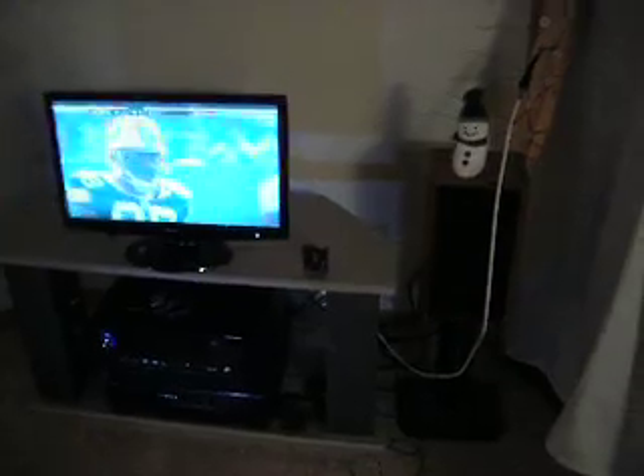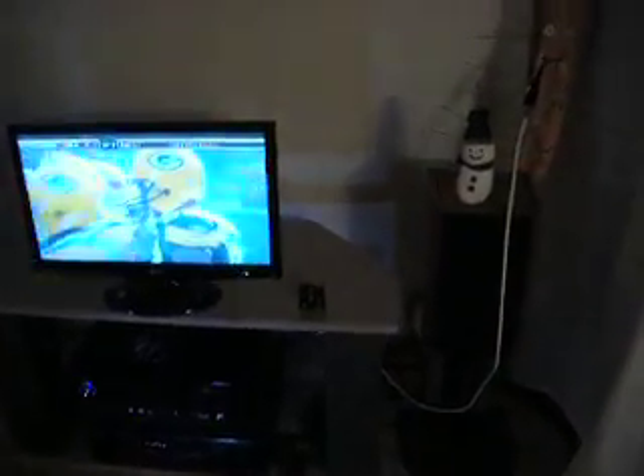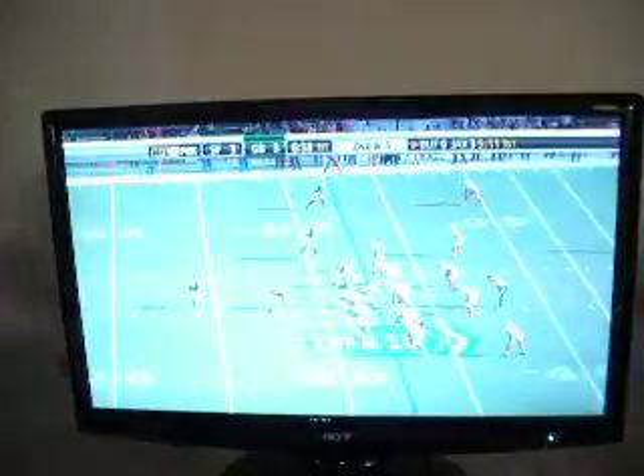Hey everyone, this is Jordan and this is an HTPC setup. What I've got here is a homemade antenna with a cable running to an HTPC, or home theater PC, instead of a TV or cable box, and then from there it runs to the TV.